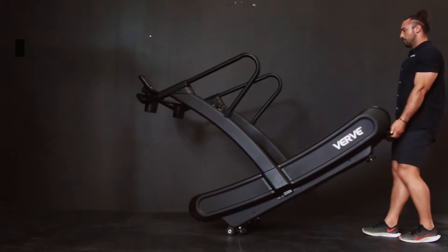The Verve Runner is a great piece of equipment for all levels. If you're just trying to get back into shape, start trying to train, and you just want to go for a brisk walk, it's a great piece of equipment for that. If you're an advanced runner that is trying to really put in those kilometers, it's also a great piece of equipment. Overall, good for all types.